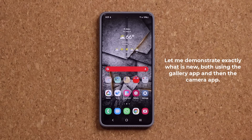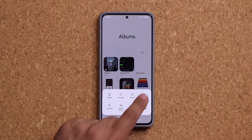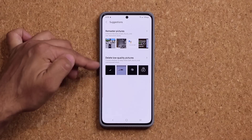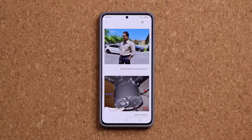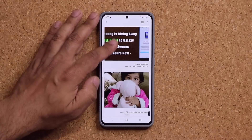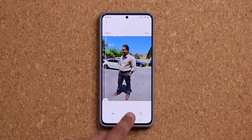So let's see exactly what this feature is — it is quite powerful. If I launch my gallery application, previously we had the option to click right here and then click on suggestions. When we clicked on suggestions, you would see a bunch of options recommending you to take actions on your photos. We did have this remaster pictures option. When I click on this, the phone by itself used to pick a bunch of photos that you can remaster, and I would be able to click on one and see before and after and save the remastered image.